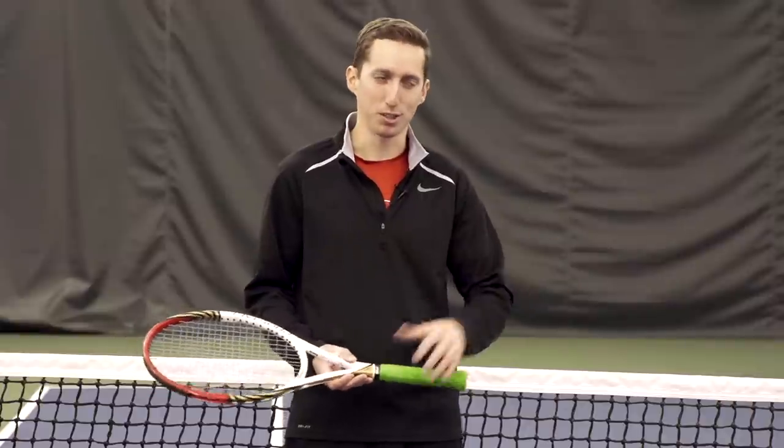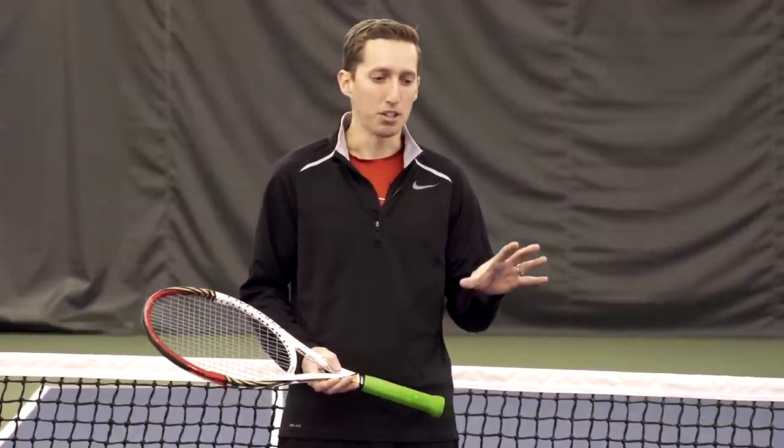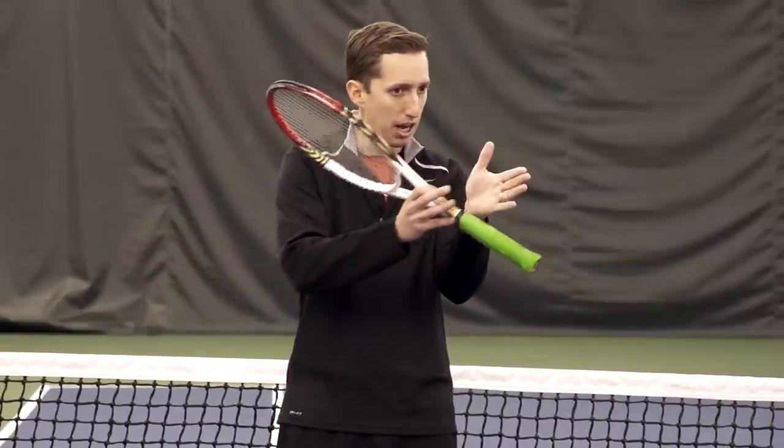In today's video, we're going to kick off a two-part series focusing on how to watch the ball properly. This is a question I get constantly, and I've actually written a blog article about it quite some time ago when I first started Essential Tennis. We'll link to that in the description down below. Today, I want to answer this question for Annaben11, who asked me about it on YouTube. We're going to break this up into two videos — this one I'm going to talk about the process and how you should be watching the ball, what you should be focusing on during different parts of the process as a point is taking place back and forth.